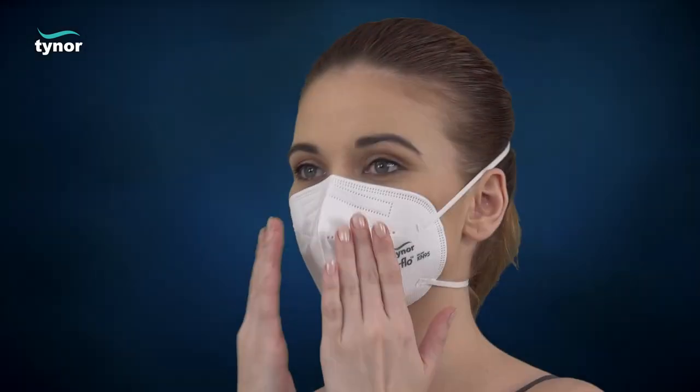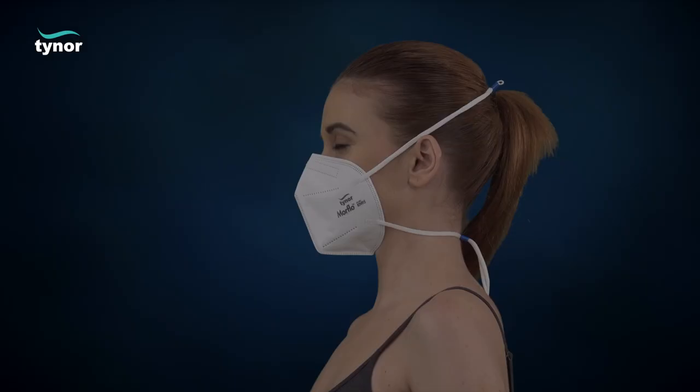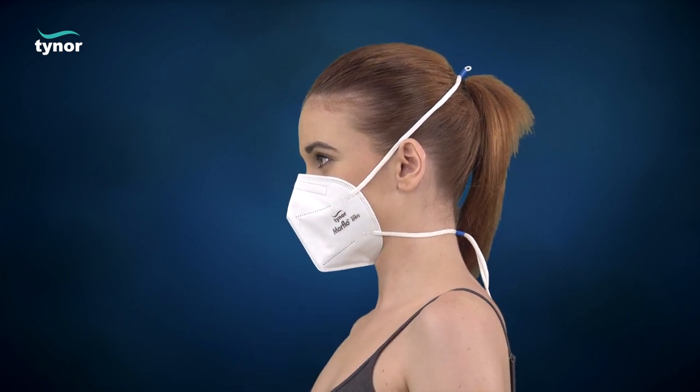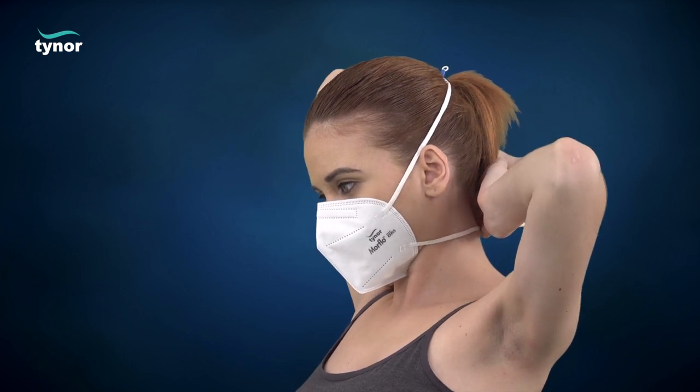To test the mask-to-face seal, perform a user seal check. Place both hands completely over the mask and exhale sharply. Be careful not to disturb the position of the respirator. If air leaks around the nose, readjust the nose clip as described in step 5. If air leaks at the respirator edges, adjust the head straps for correction.